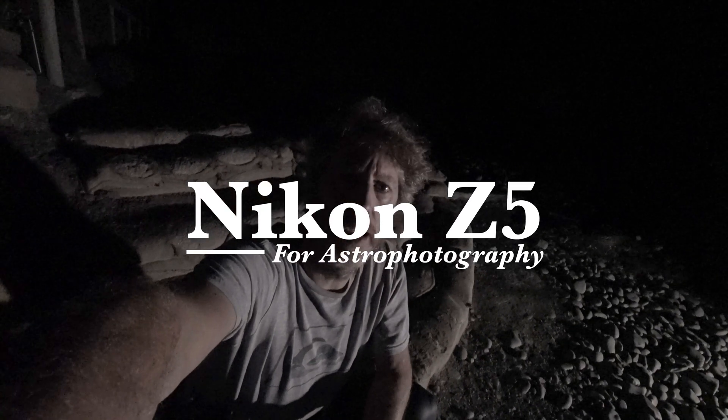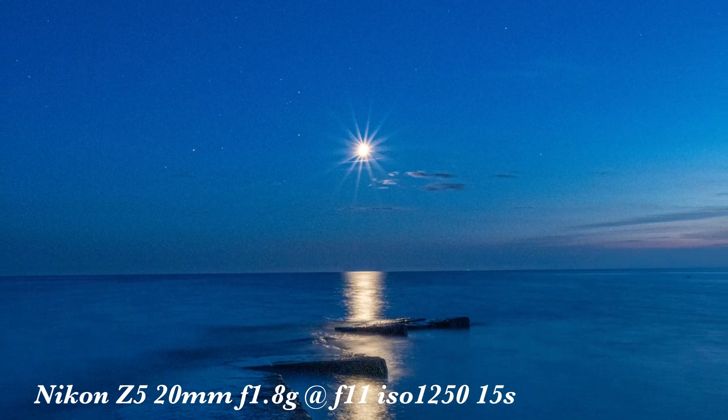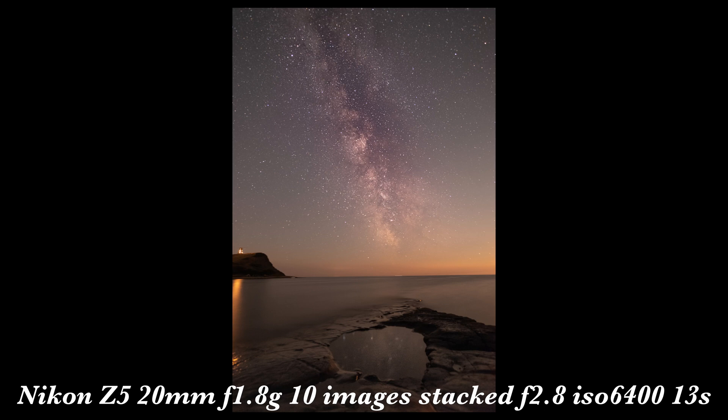Tonight I've come down to a place called Kimmeridge Bay because there are some interesting rock formations that go out to sea. There's an old World War II machine gun post that hopefully tonight is going to line up with firstly the setting moon, and then after the moon has set, the Milky Way — the Milky Way core should be directly behind it if I get the composition right.